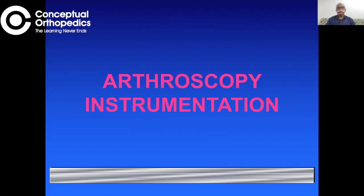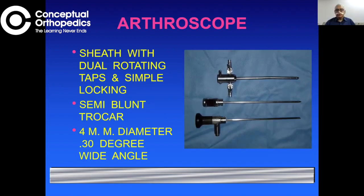I will go through the basic arthroscopy instruments that anybody will need when setting up. The fundamental instrument for any arthroscopy is the arthroscope.